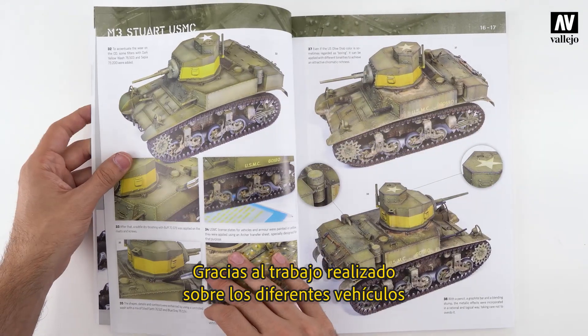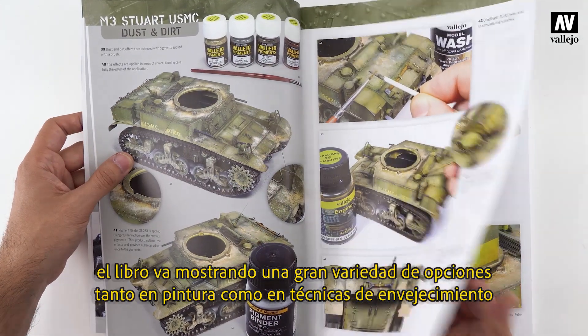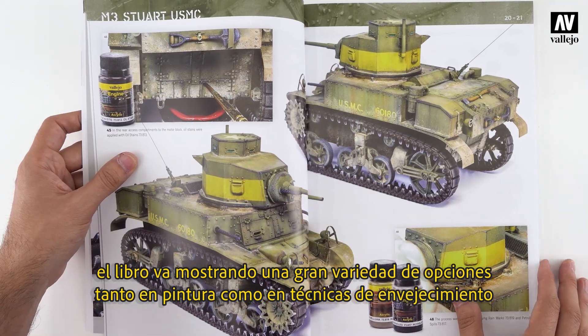Through a variety of armored and soft-skinned vehicles, all subject to very different weather conditions, the book shows a great variety of both painting and weathering techniques.